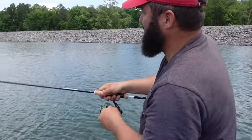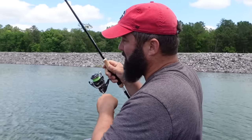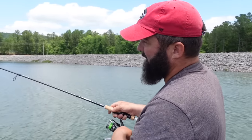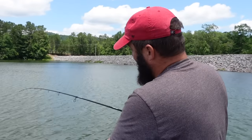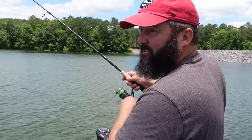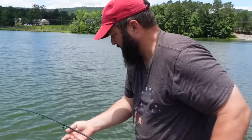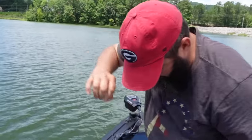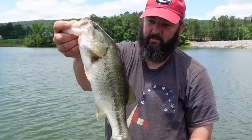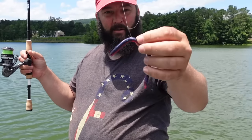I just loosened the drag up a little bit so you can hear it — not a bad little fish. Let me lift him up... he came right off. Alright, let's get back in there. What I did different with that one is I wacky rigged it instead of nose hooking it, and got a bite almost immediately on the drop. He shook my weight off, so let's get another weight on there and put it on.